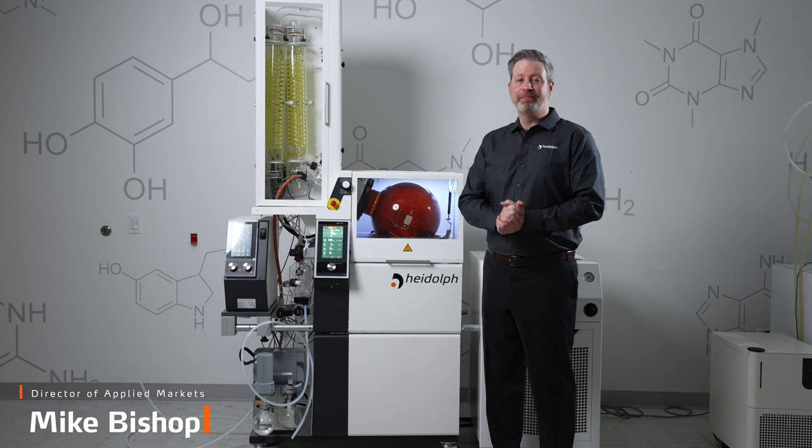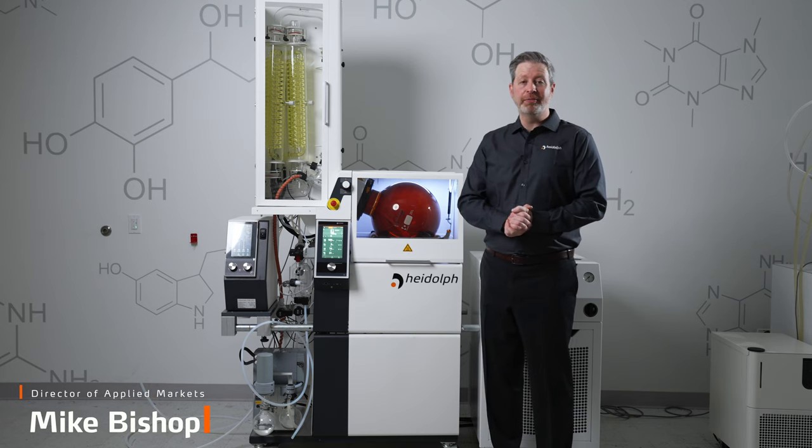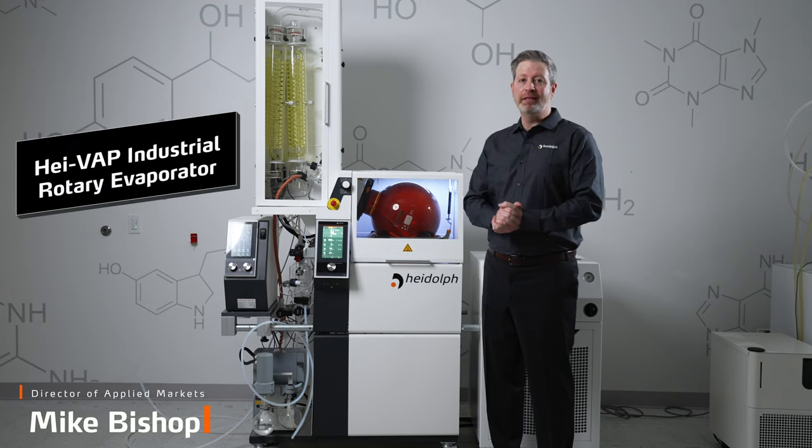Hi, I'm Mike Bishop. I manage our HBX division, which is focused on our cannabis business here at Hydoff North America. And today I'd like to introduce you to the Hydoff industrial rotary evaporator.